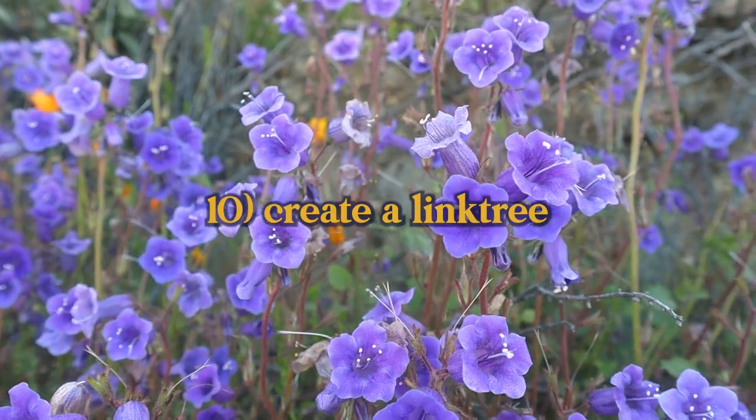Your last step, step number ten: set up some sort of link tree. There are lots of different services for this — you can sign up with the classic Linktree, or I eventually moved over to Carrd — that's C-A-R-R-D. You already have all your social media profiles, so you can put links to the ones that will be your main outlets, link to your online shop, your tip jar, your email newsletter signup — anything you're excited about. This is where it all comes together. It took me years to piece all this together, and I thought it could save somebody a lot of time.